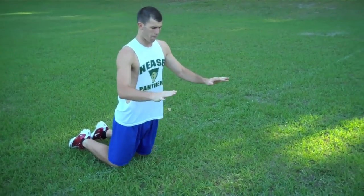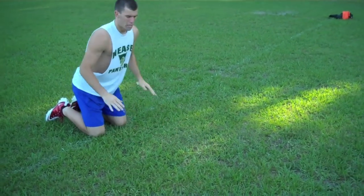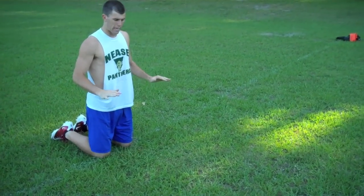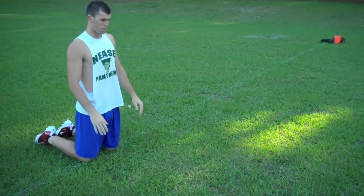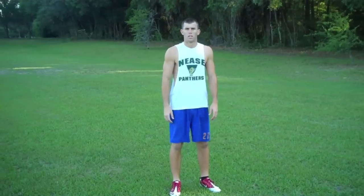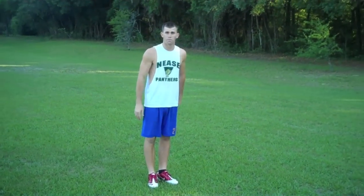So here we go — I'm going to fall forward. As you can see when I hit the ground I don't stick my arms down; my arms hit and slide forward with my body. Once you're comfortable with that, we're going to take a little baby step and push off.